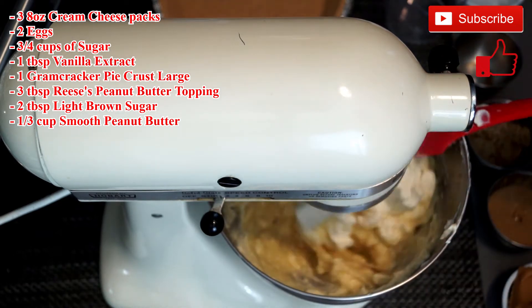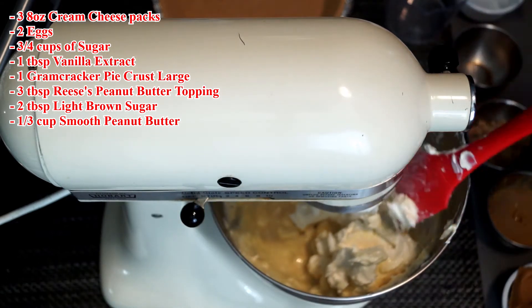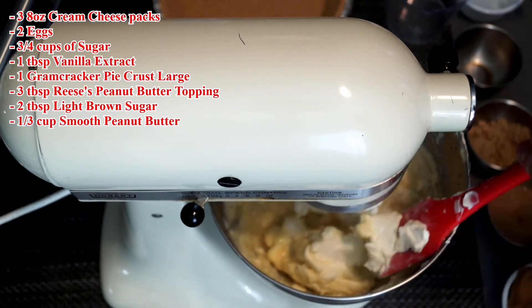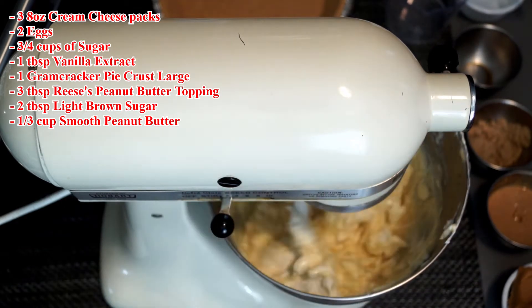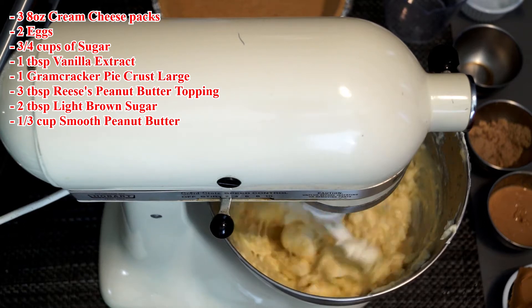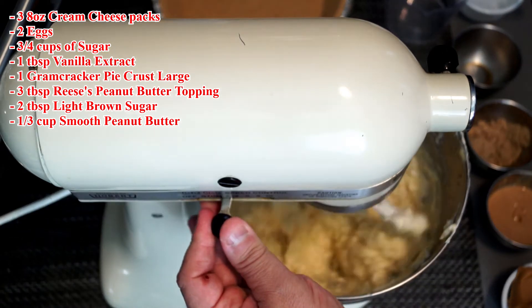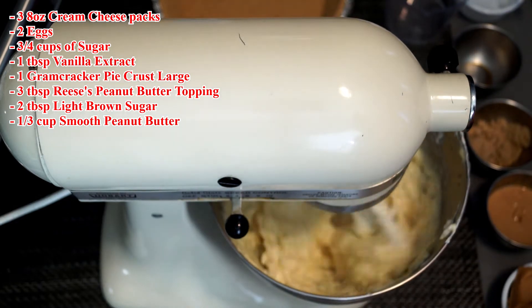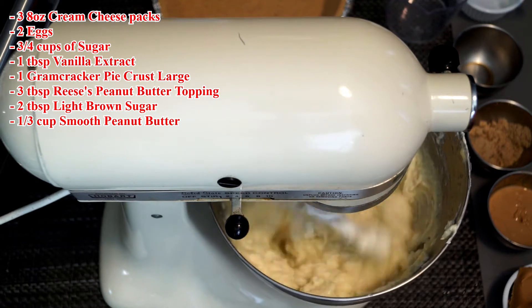Just keep breaking it up and making sure it hasn't stuck to the beater or the bowl. Once you notice it starts to break up a lot, you can go ahead and turn the speed of your mixer up — that will help throw it around the bowl and break it up faster. Just remember, the more you're beating it, the warmer it's going to get and the better it will mix through.